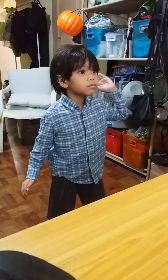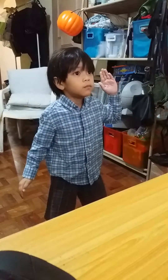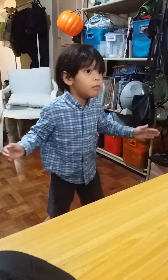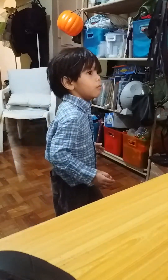Arms. Freeze. Arms. Freeze. Legs. Freeze. Leg. Freeze. Now how slow? Super slow.